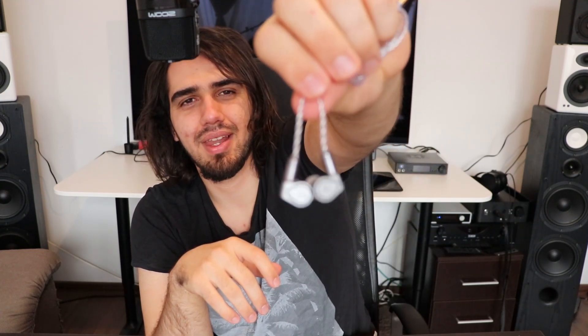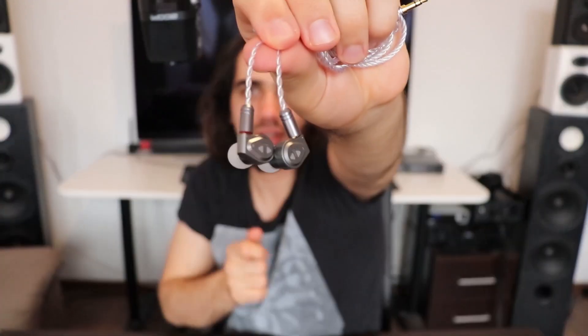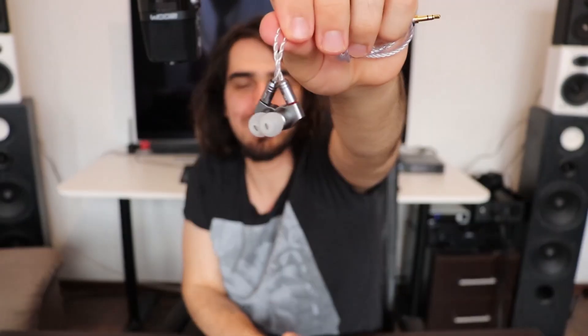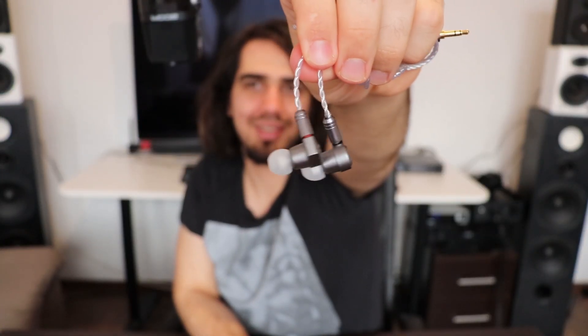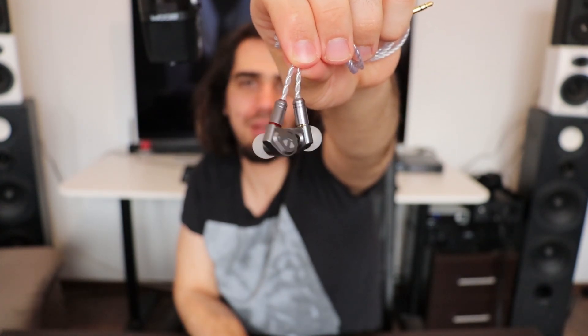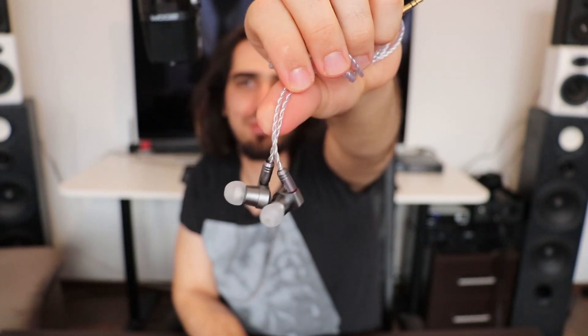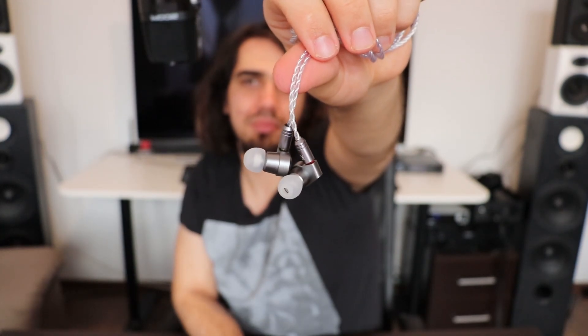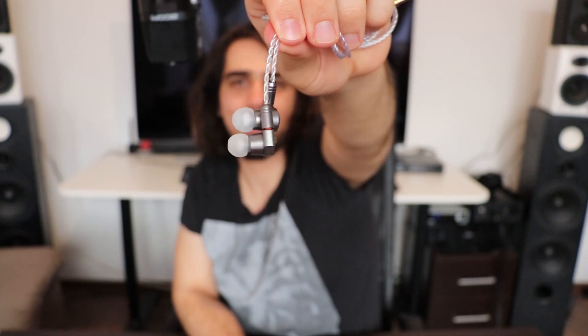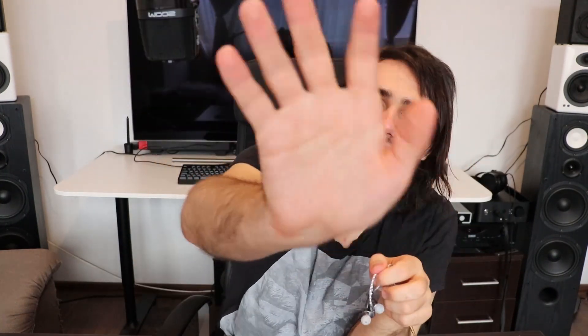Anyway, this was the INYO V2, version 2 — pretty lovely. INYARMS is actually quite friendly and offers good pricing and a good warranty. I think you can work with them, although they are banned on HeadFi as far as I know. I hope you have a lovely week and I hope to see you soon. Bye!